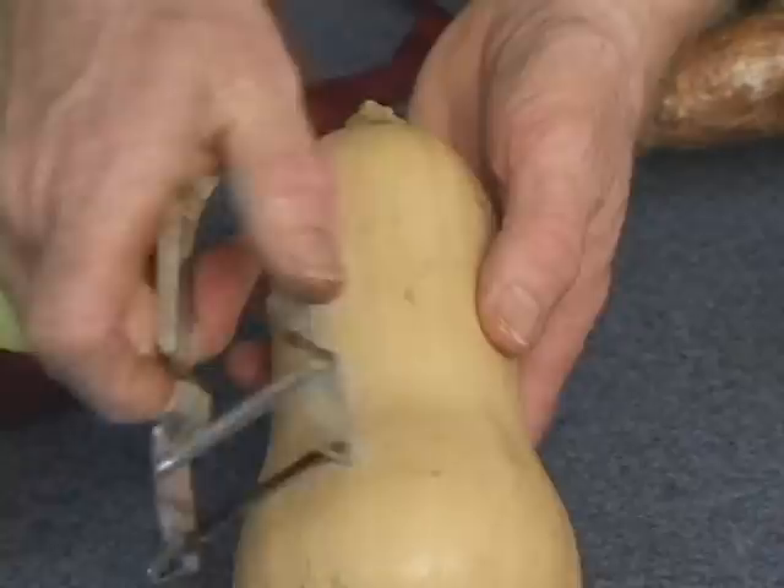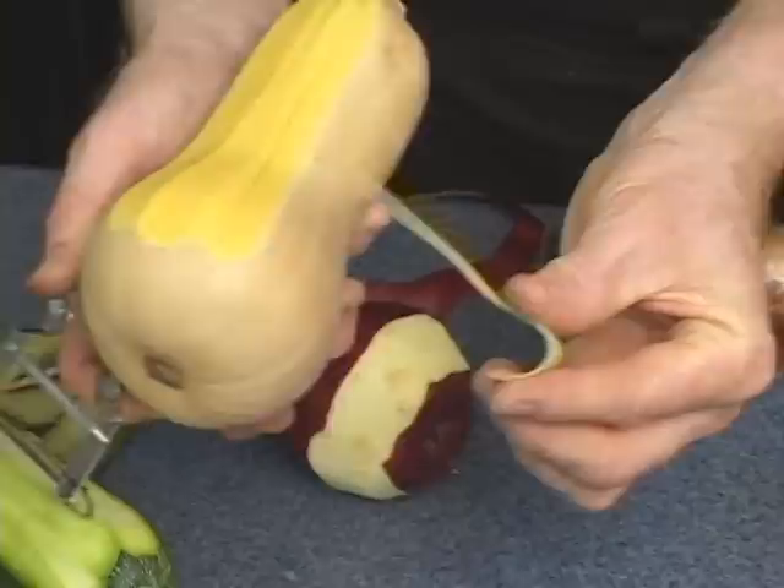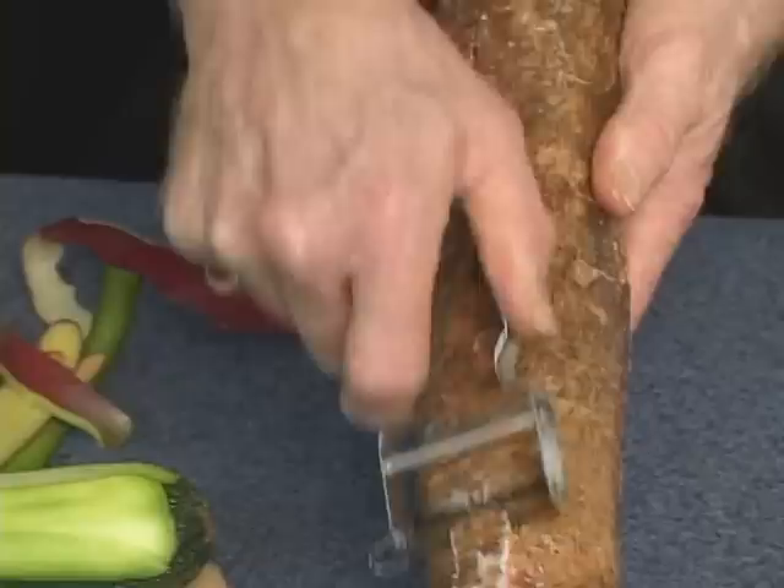Now, a butternut squash — again, a nightmare vegetable, because it's so fibrous. The skin is like wood. Just run it to peel the same exact way. Now, this is another nightmare: the yucca. Use it to peel the skin, and the Swiss Pro goes through it like a breeze.